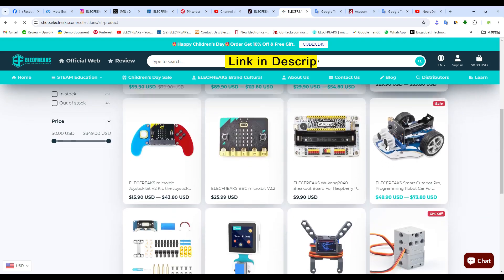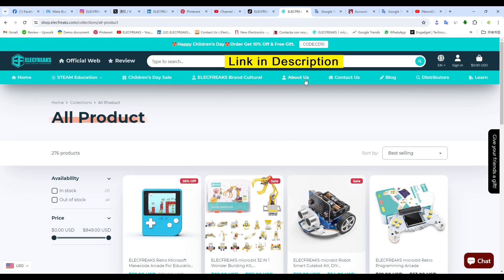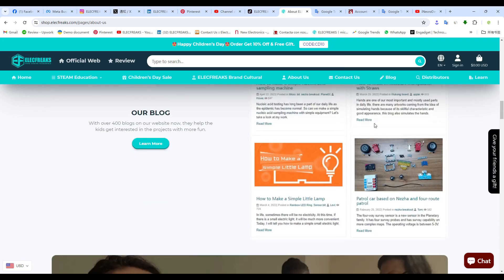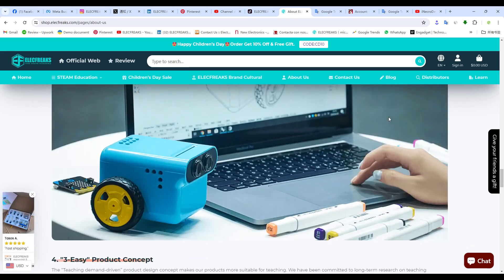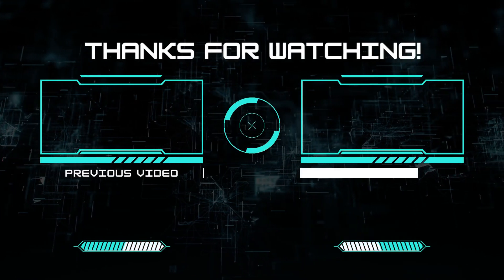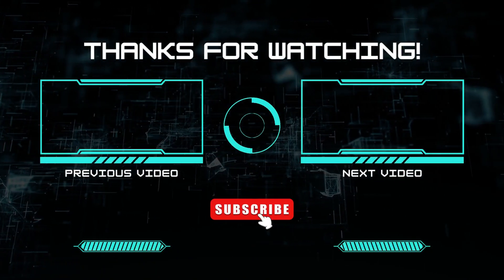You can buy this kit and more amazing products on electwix.com — the link is in the description. This is a certified company and the official partner of micro:bit that delivers products worldwide and has already served companies like Microsoft. If you liked this video, do subscribe to our channel — I'll see you in the next video, peace out.